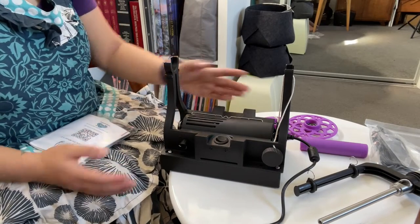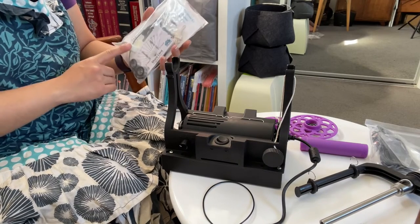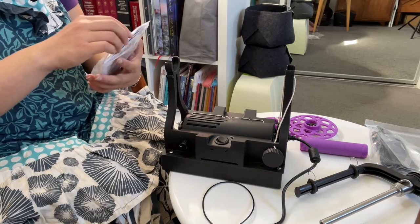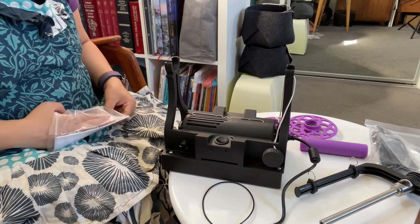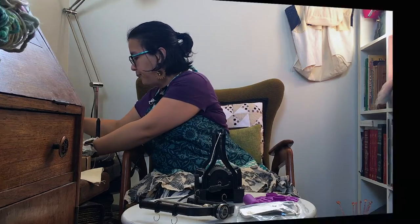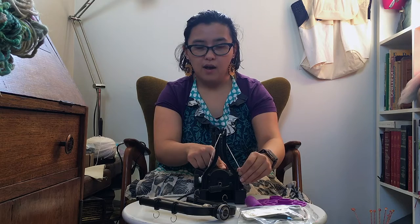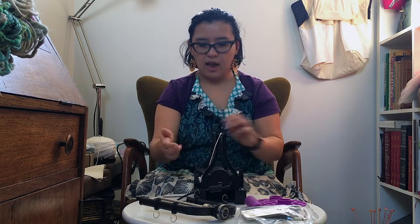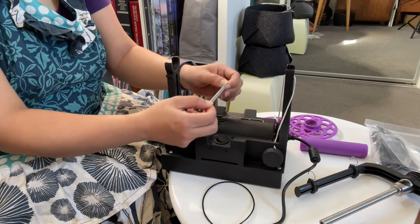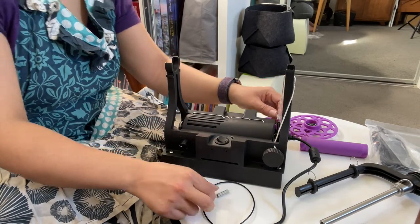I also need one drive band, and for starters I'm going to use it without the orifice reducer. The brake band has a spring on it and I can feel it's pretty highly tensioned. From what I understand, the spare spring that comes in it is a lot easier to pull apart — my understanding is that the stiffer one is better for thicker yarns and the finer spring is better for finer yarns.